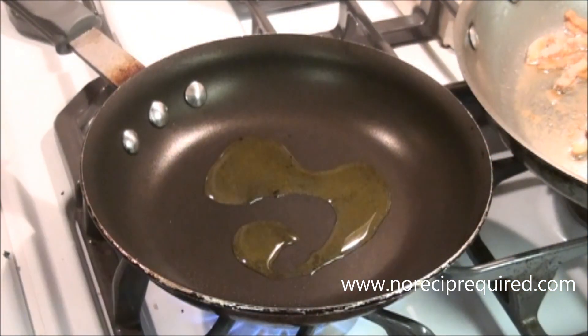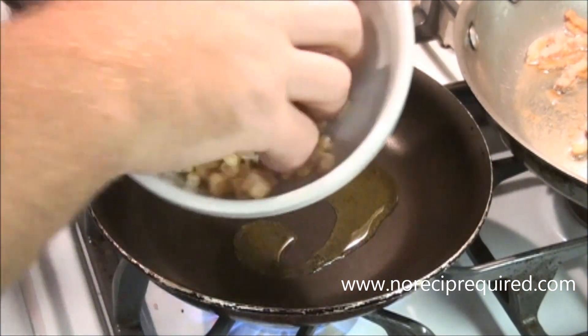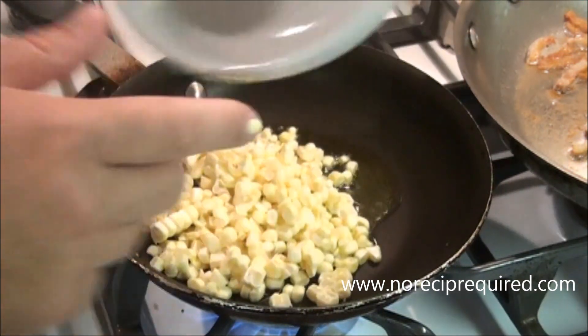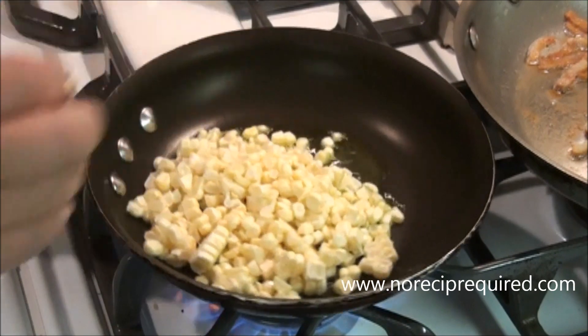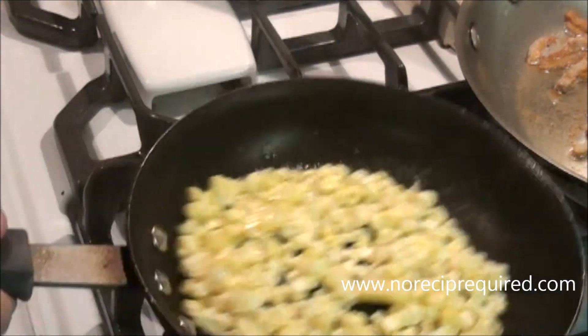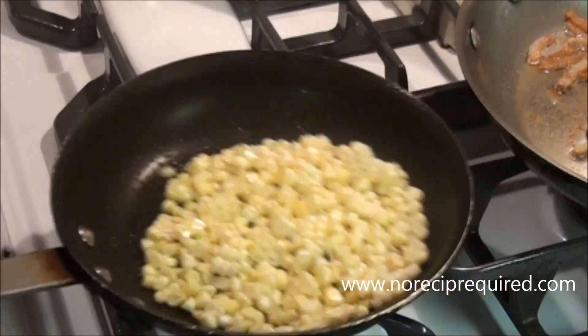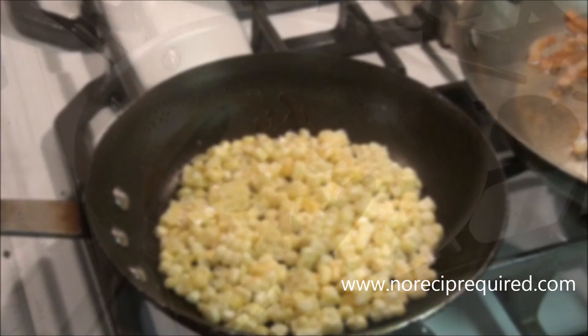For our orzo risotto, I'm just going to sauté off some corn. This is fresh corn that I just chopped off the cob. I just want to get a quick sear on the corn, so we're going to toss it in the pan and let it go for probably two or three minutes. I like to cook this ahead of time so it doesn't overcook in the pasta.